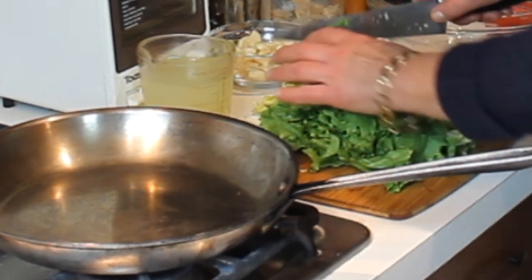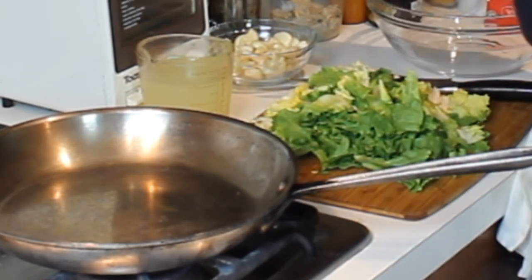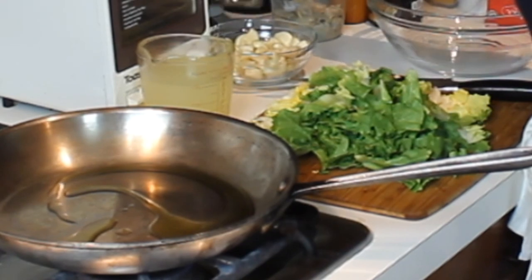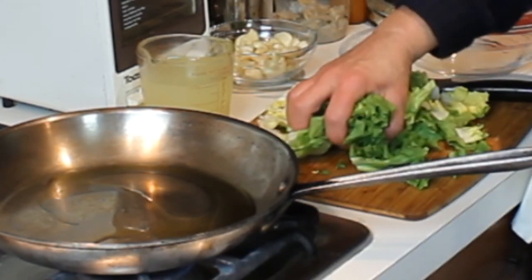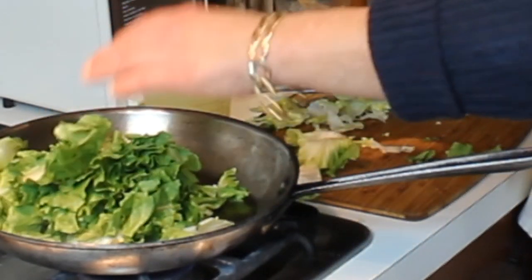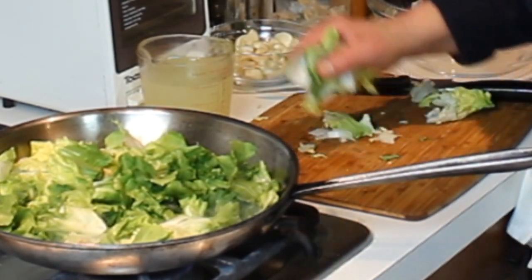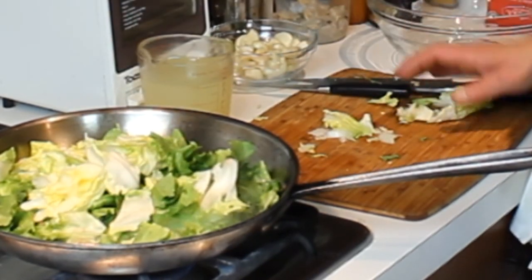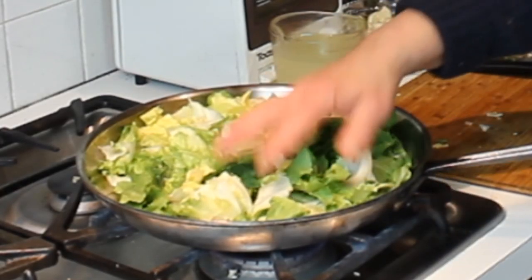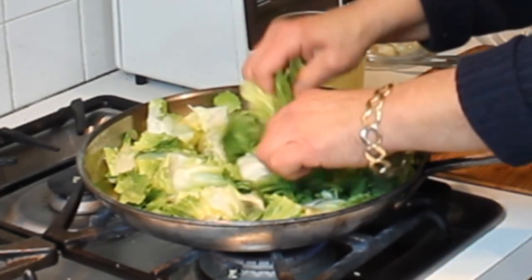I've already washed and dried this. You want to look for sand because sometimes it can get a little sandy. After washing and drying, I'm going to add a little bit of extra virgin olive oil to the pan. One thing you want to do is make sure you dry this fairly well, because once you add the escarole, if it's the least bit wet it'll spatter all over the place and you could get burned.